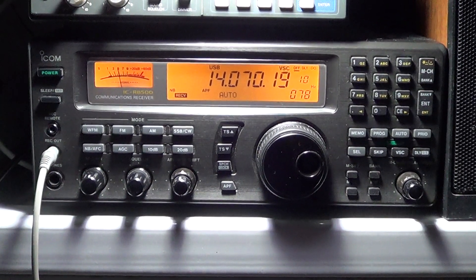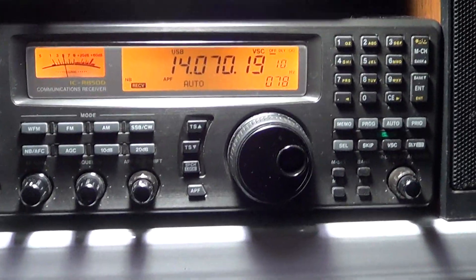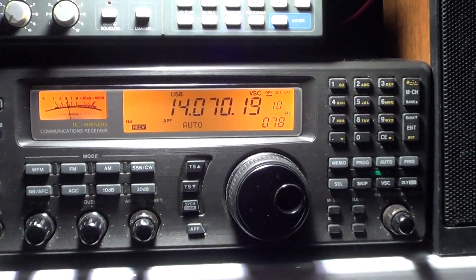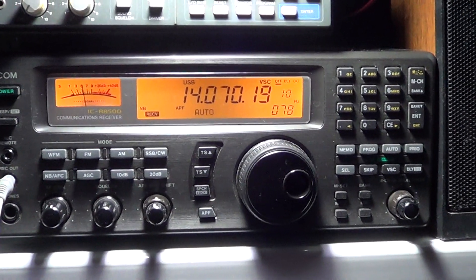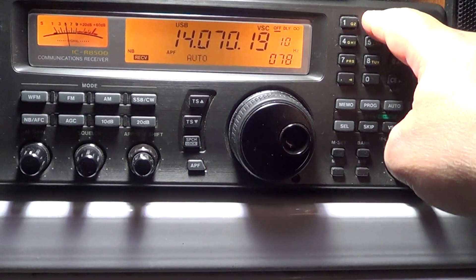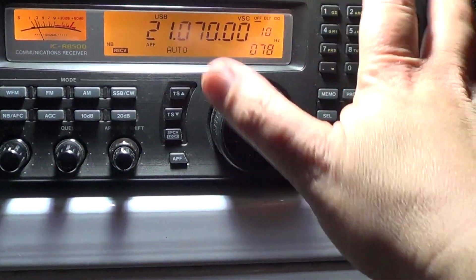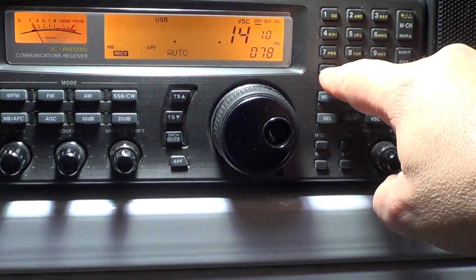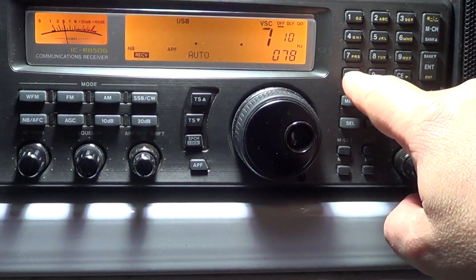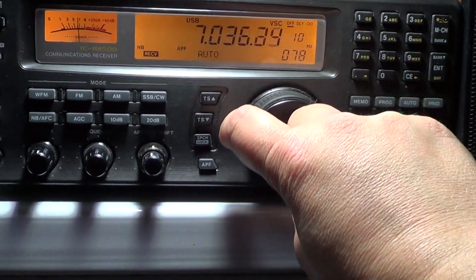Today I will talk about BPSK 31. Of all the digital modes, this is one of the easy modes to actually get and decode on your radio. First things first — where do we find BPSK 31 signals? Some great places are the 10 meter band around 28.070, the 15 meter band around 21.070, the 20 meter band, and the 40 meter band around 7.038.